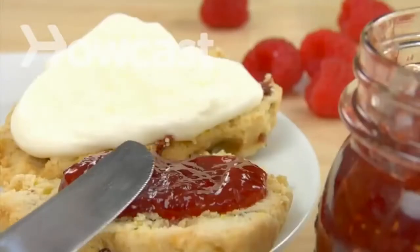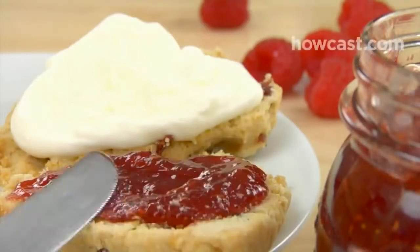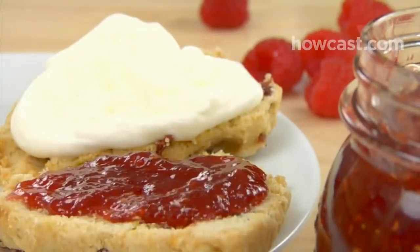How to make jams and preserves. Instead of paying top dollar for cute jam jars in fancy food stores, learn how to make your own delicious fruit spreads.